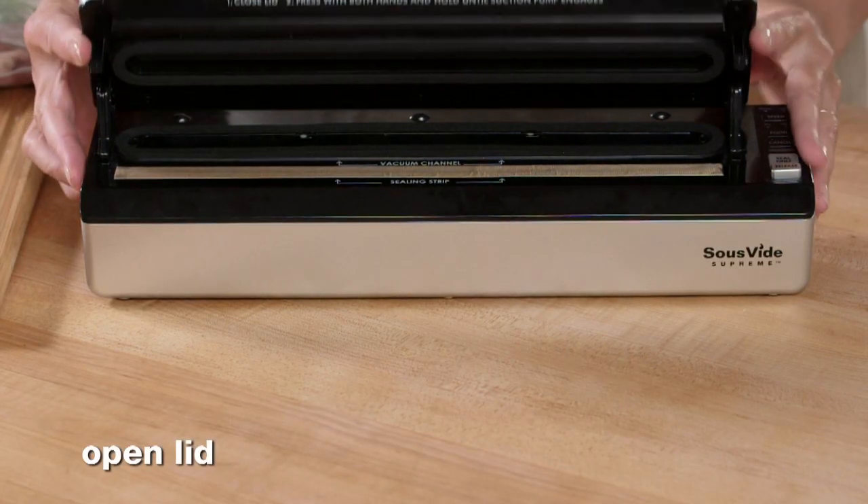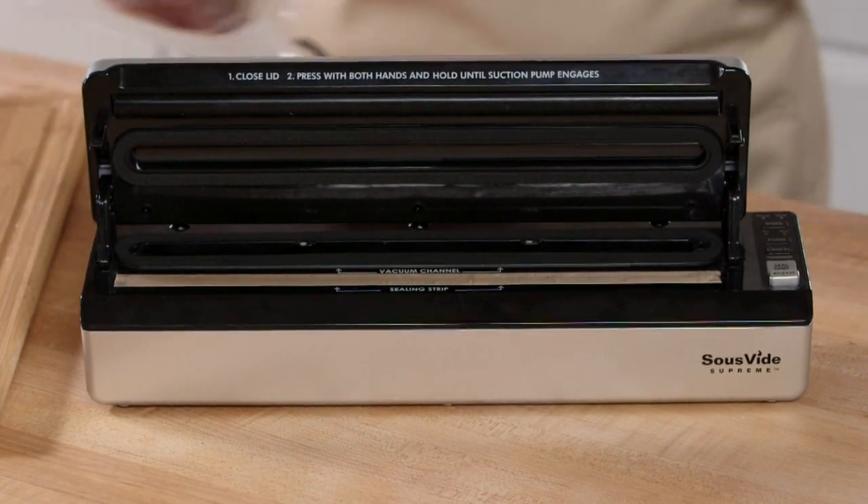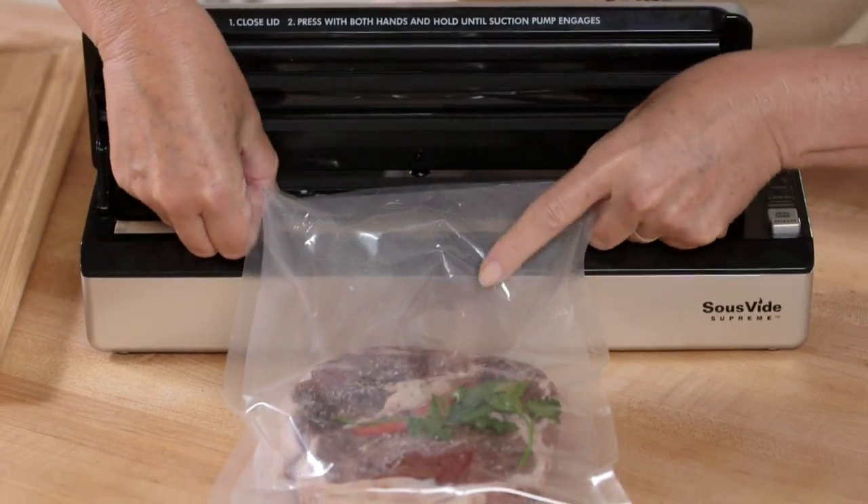Simply open the lid and check the sealing strip to be sure it's clean, dry, and free of debris. Place the filled pouch in front of the sealer so that the food lies flat on your countertop or kitchen island.